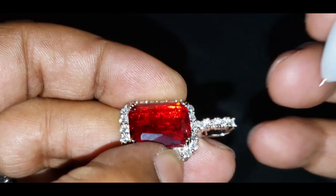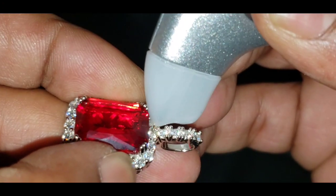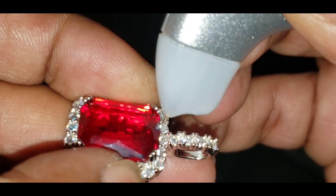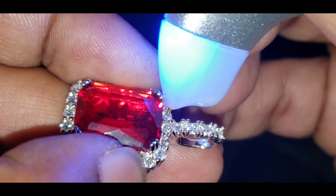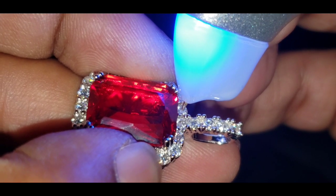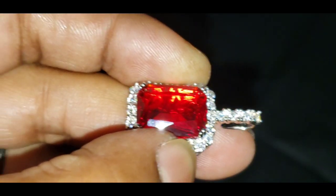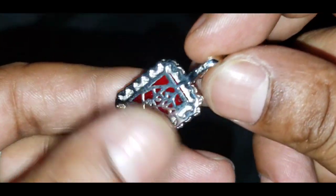Metal alert, metal alert — moissanite, metal alert. Moissanite. So as you can see, it passed the diamond tester as moissanite.